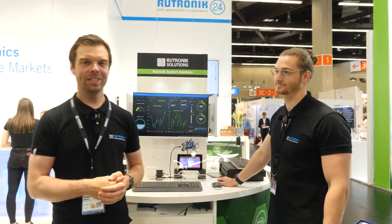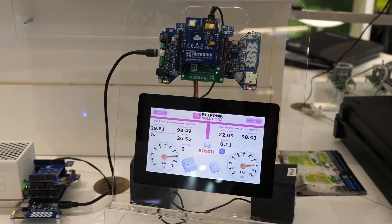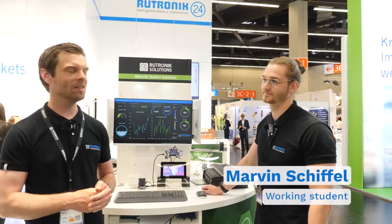Hello and welcome back to Sensor+Test. Today at our counter we can finally show our evaluation boards working and live in action. With me today is our working student Marvin.